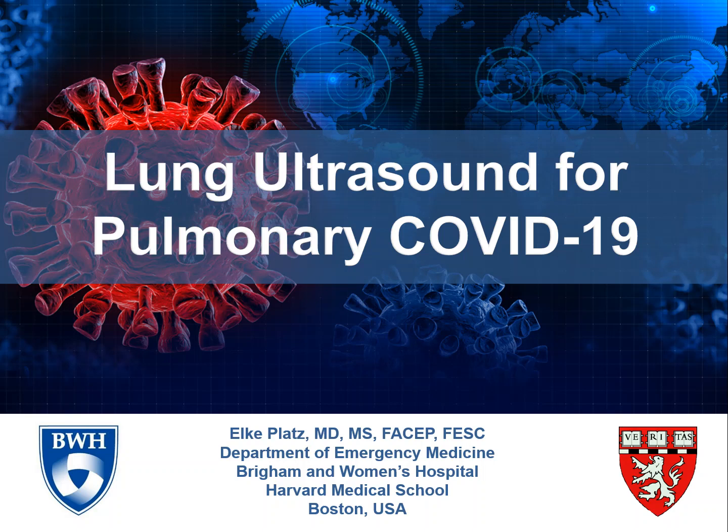Hello, my name is Elke Platz and I'm a physician at Brigham and Women's Hospital. In this video, we are going to discuss the use of lung ultrasound for patients with known or suspected pulmonary COVID-19.